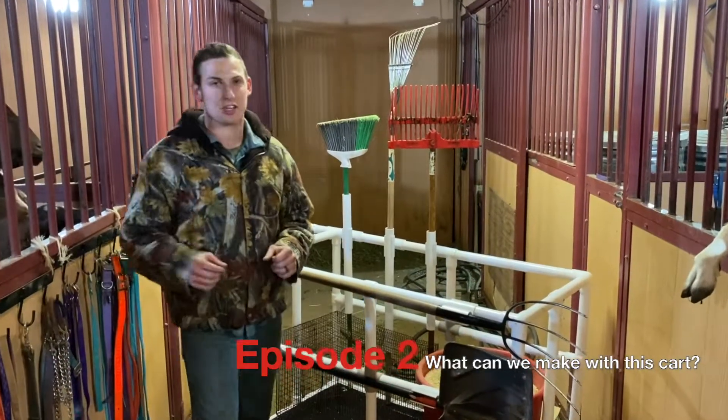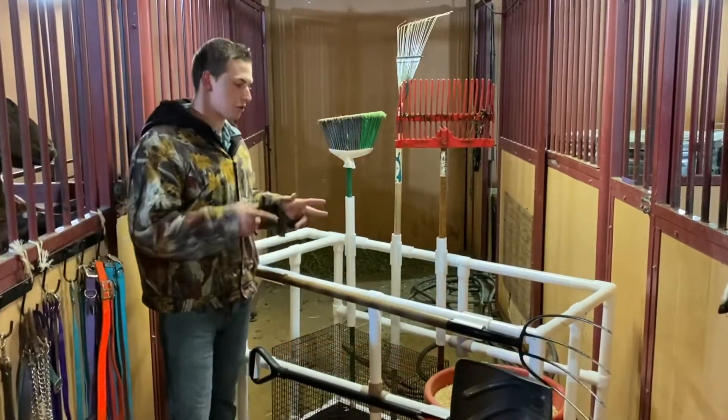Hi, it's Daniel Ramey with Circo Innovations. Today is part two of what can we make with this cart. Let's get started.